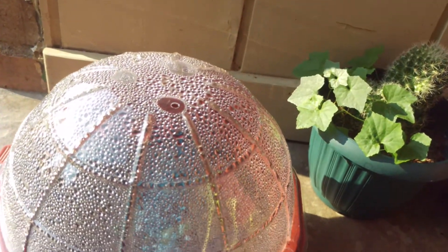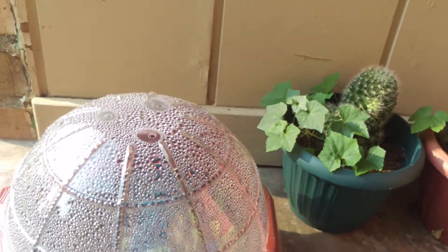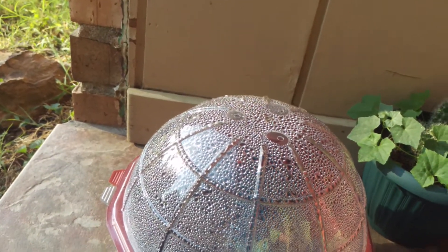Hopefully soon, because I did everything right, I will most likely have some little baby Venus Flytraps, sundews, and Sarracenias. I just really do hope that something actually grows out of this kit.